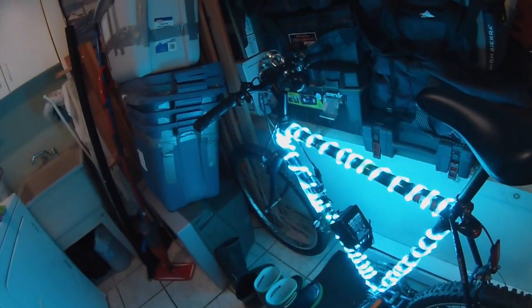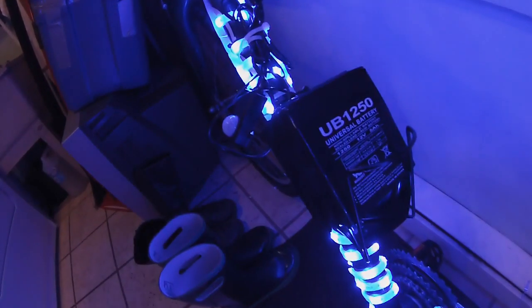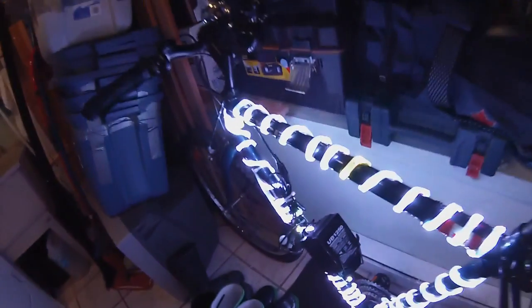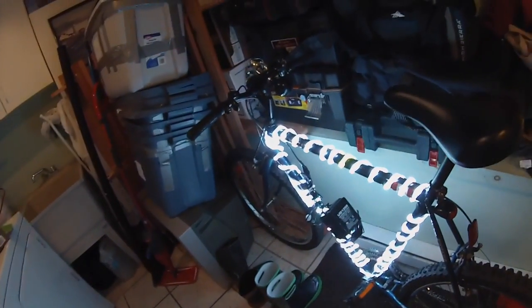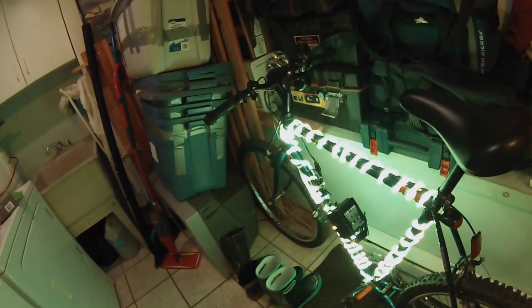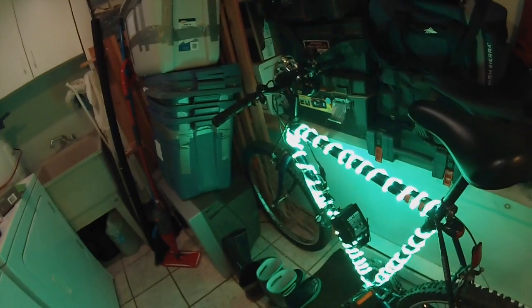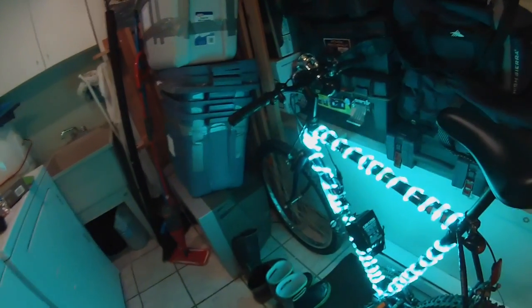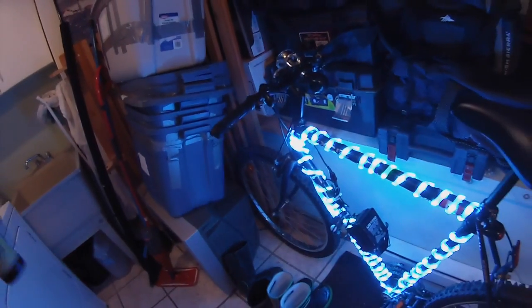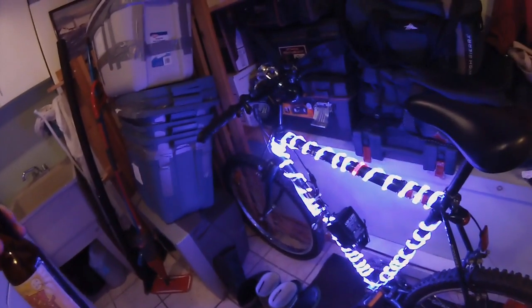So yeah, that's it. I need to put a plastic bag on here to keep it from getting wet when I'm out riding in the rain. I am way more visible to all the automobiles on the road, most of whom are friendly but some of whom are not so friendly. So yeah, there you go. If you have any questions or comments, let me know.